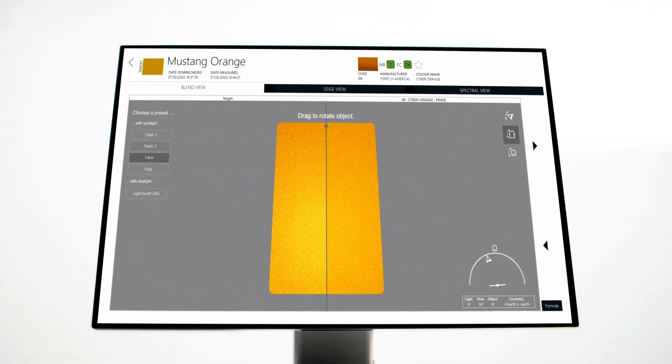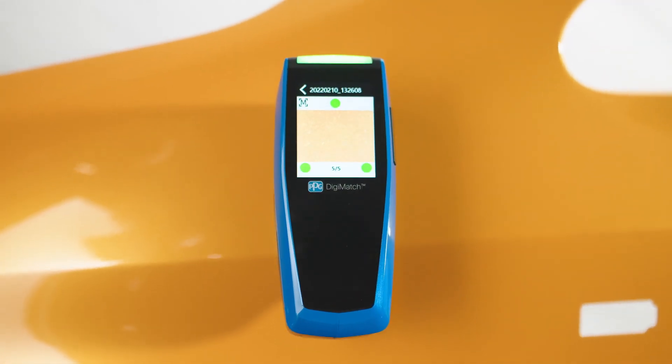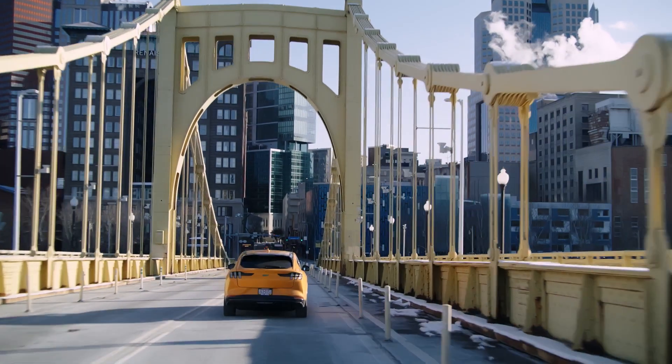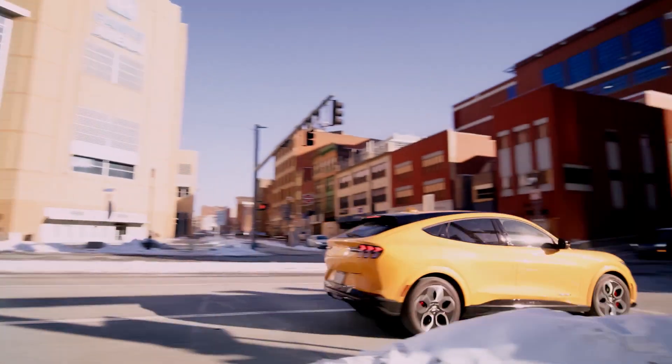Hello, today we want to show you the PPG Visualized and PPG Digimatch Spectrophotometer and what makes it such an advanced color matching tool. PPG has continuously been driven to be an innovative leader, and our latest spectro is a prime example.